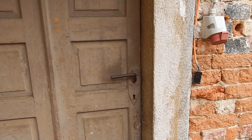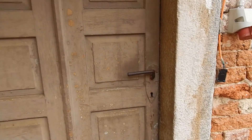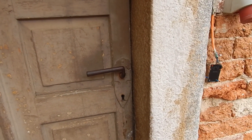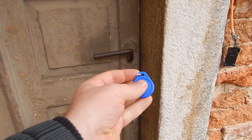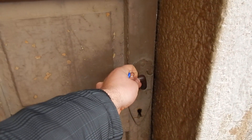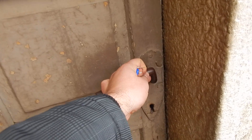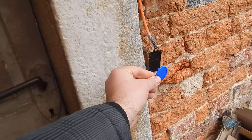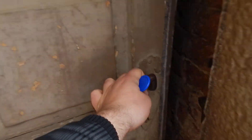This time I am showing you my new Raspberry Pi project. It is a door lock with RFID. I cannot open this door — it is locked — and when I put my chip here, I can easily open the door.